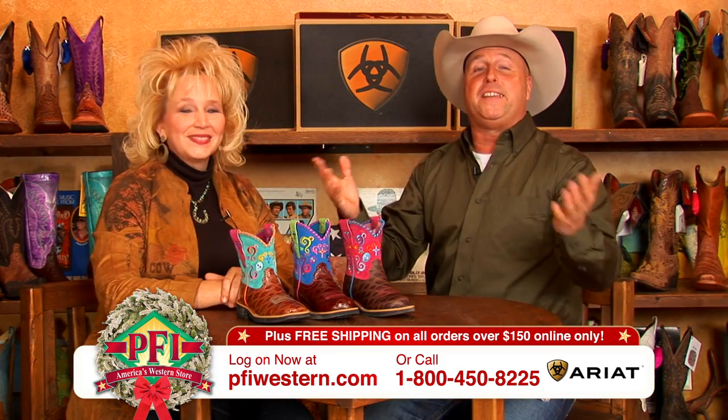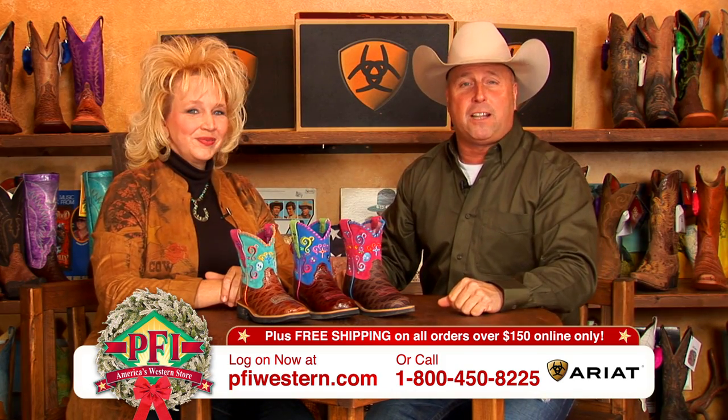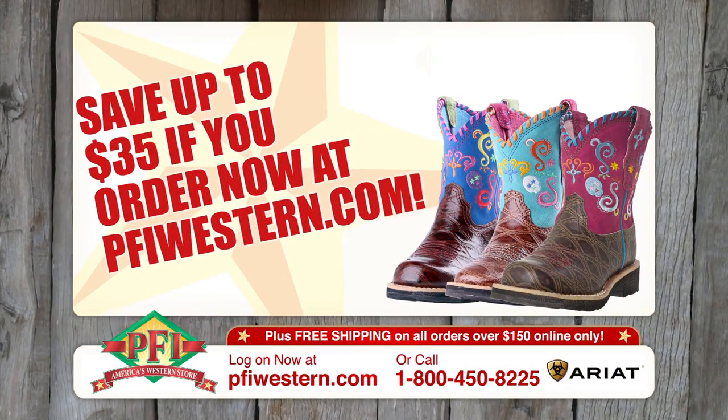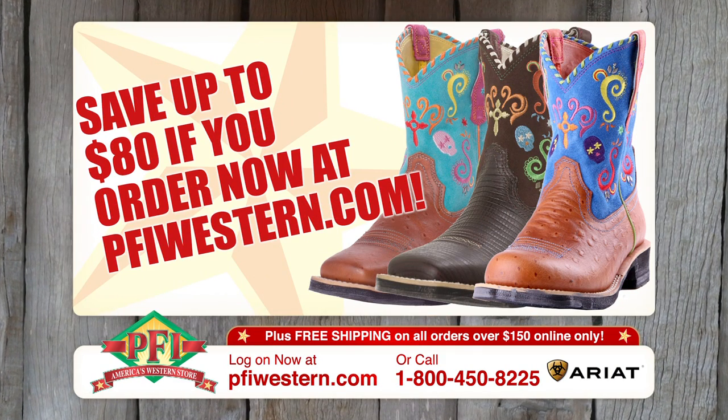Hey, there you go, girls — it's Fiesta time! Holidays here at PFI. Log on to pfiewestern.com and check out the Ariat Fiestas, just in time for the holidays. Save up to $80 when you order at pfiewestern.com.